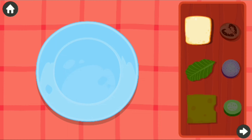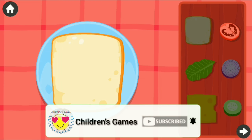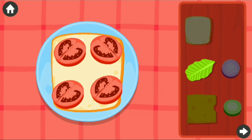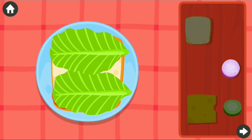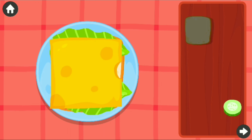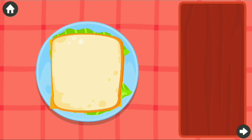Let's prepare a sandwich! Bread, tomato, lettuce, onion, cheese slice, cucumber. Bread sandwich is ready!